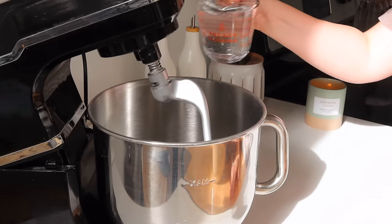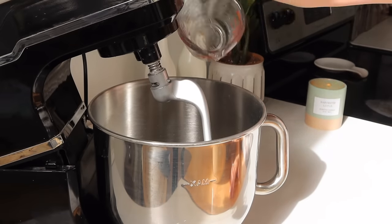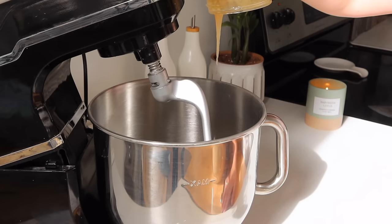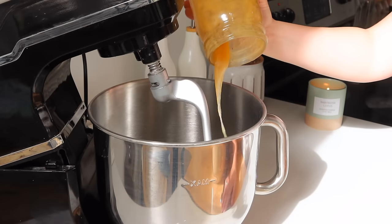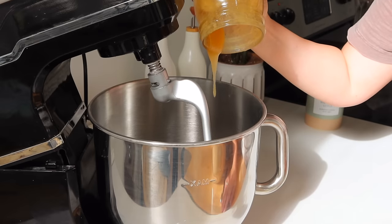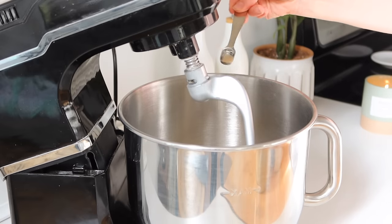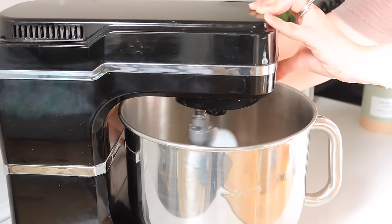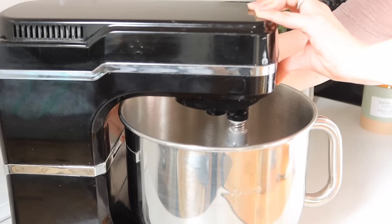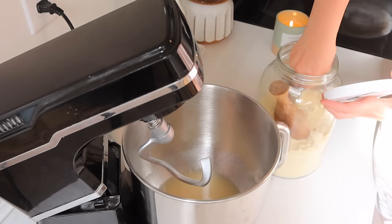Then I put my dough hook onto my mixer. I get lots of questions about this mixer — it's a very inexpensive mixer when you're comparing it to, say, a KitchenAid. It is on Amazon so I will leave it linked below. I've had it for at least two years and it's held up pretty well, does a good job, and has a great capacity.